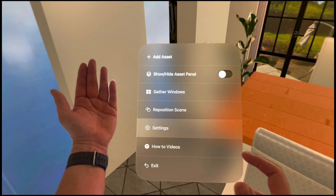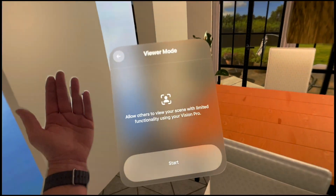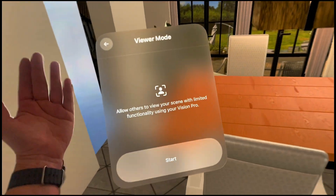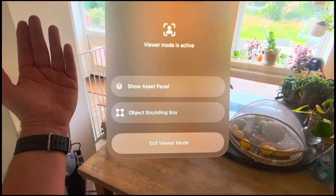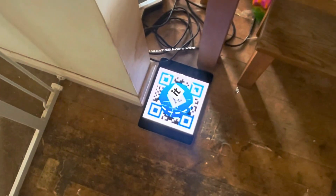So now I'm going to put it into viewer mode. You go to settings, viewer, and at this point you would hand the device off to the other user. I'm going to pretend I am the other user. You'd hand the device off and they would load in like this — you'd tell them to look at their hand, press start, and then look at the marker.